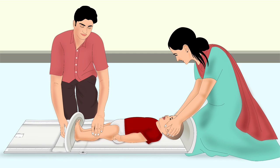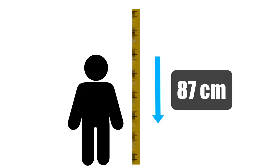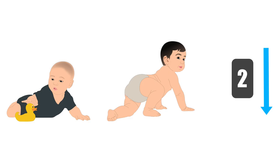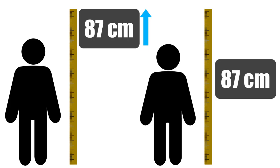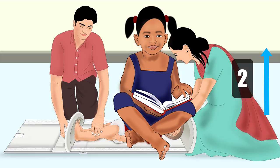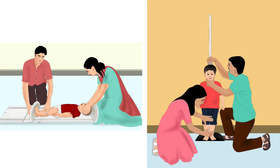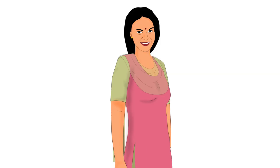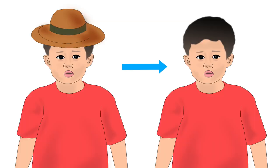Let us learn how to measure a child's length or height. Length is used for children shorter than 87 cm or under 2 years of age. Height is used for children taller than or equal to 87 cm or over 2 years of age. For length or height measurement, you will need a height board and two people to take the measurement, along with support from the carer. You must take off the child's shoes, socks, and anything covering the child's head.